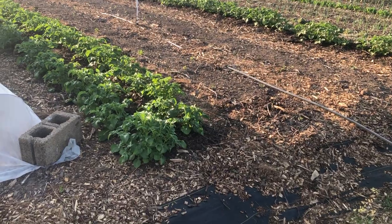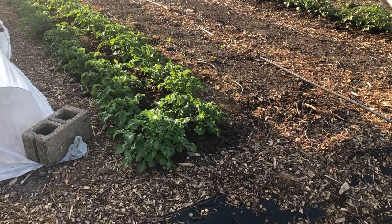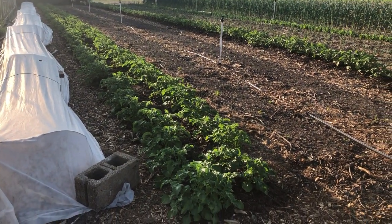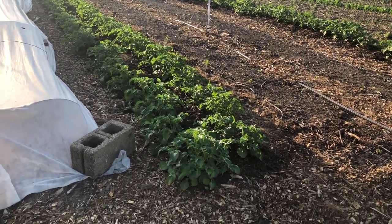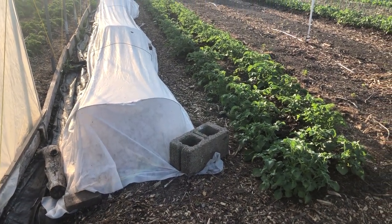Here we got potatoes — I don't think these were up last time — and they're really going crazy now. We just composted them. They're pretty much done until we harvest. Underneath the row cover is watermelon, so we do that to give them a little extra warmth.